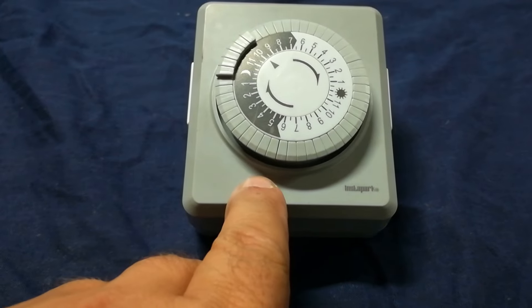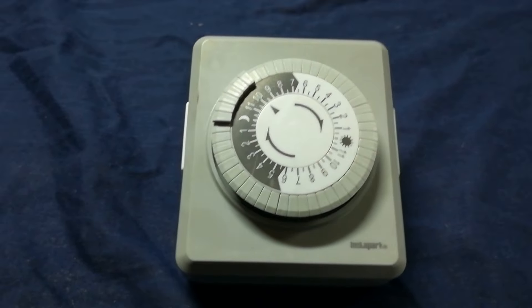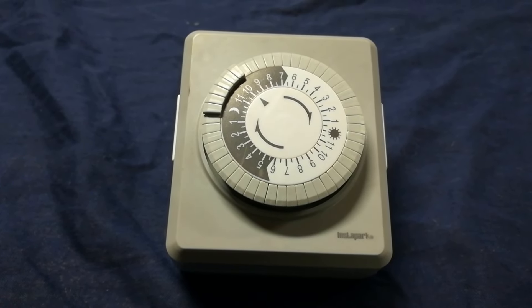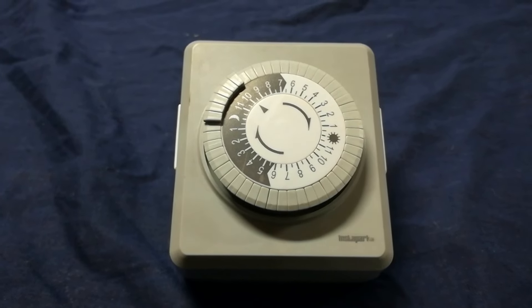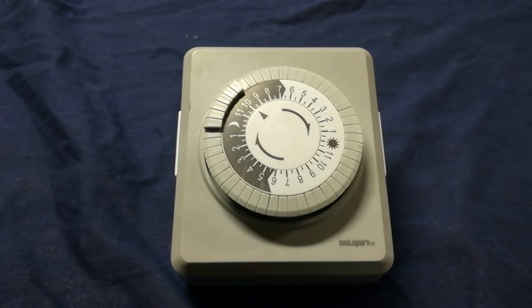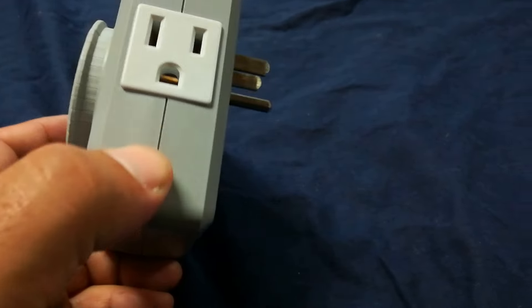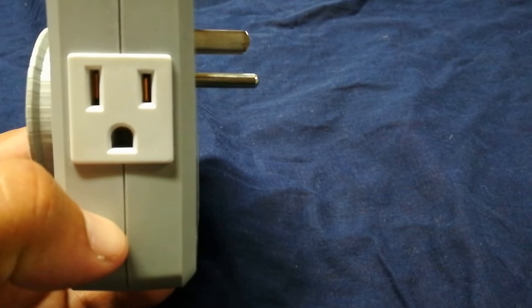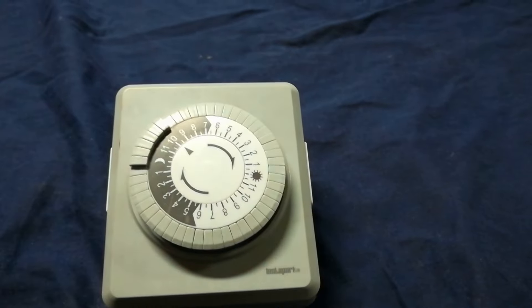This timer has half-hour increments, so if I came home at 7:30 and wanted it on, I can have it on at 7:30, turn it off at 1, and then have it back on when I'm waking up at 8 o'clock in the morning. It allows you to make a lot of adjustments and it can handle up to 1500 watts. My koi pond was only about 90 watts, but running 24 hours a day in California they ping you for over-usage. It also has two outlets on the side, which is great.